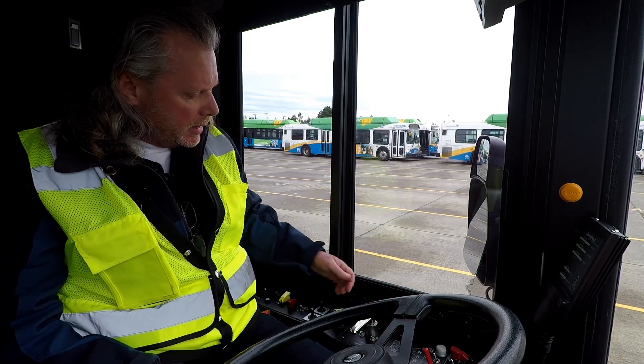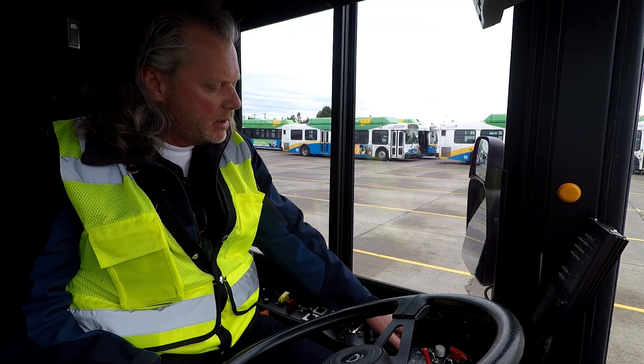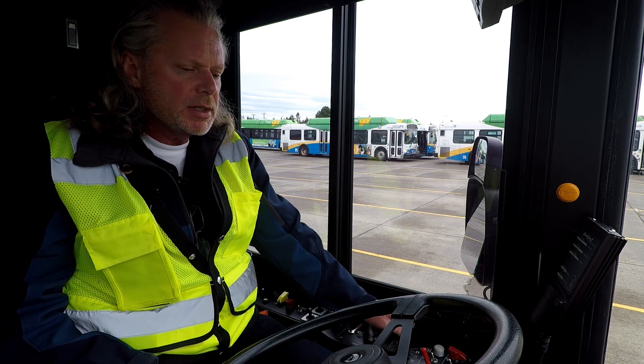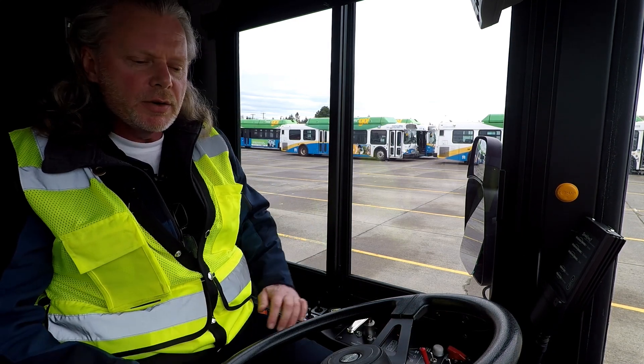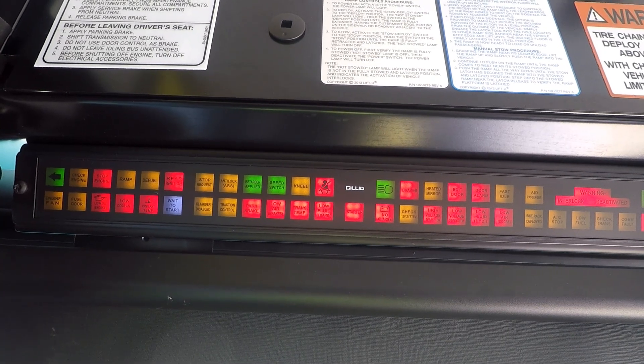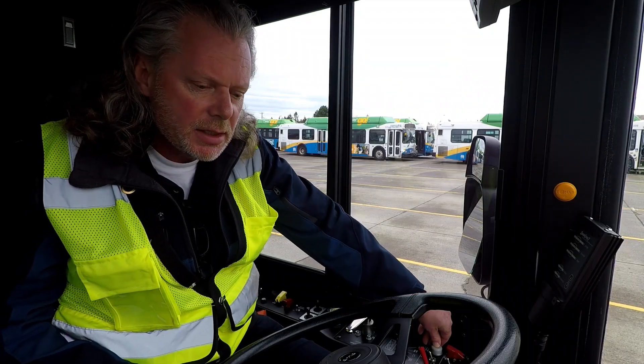I'm going to go ahead — and it's not a bad idea to always check to make sure the parking brake is set. I'm going to go to day run and let the bus get synced up. It has three clicks that it goes through, and once that is complete, we can go ahead and start the coach by pressing the start button.